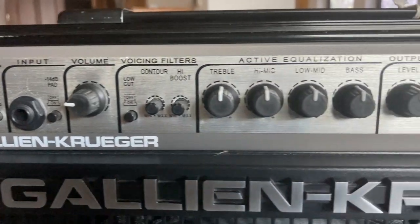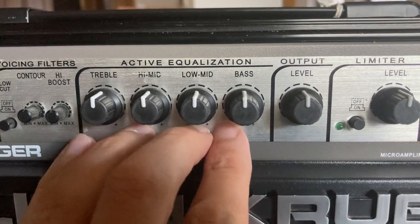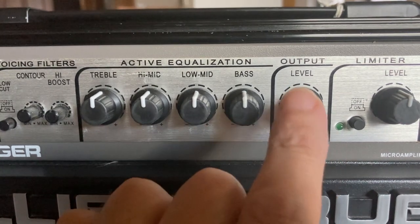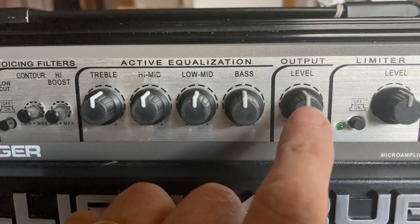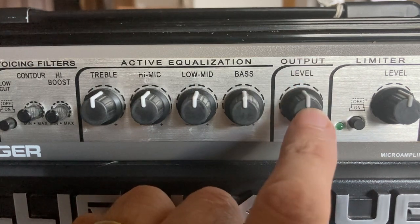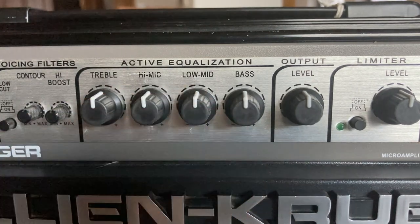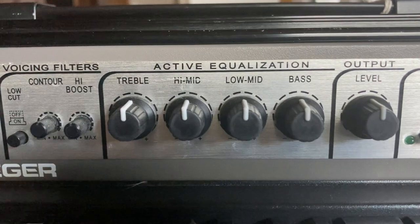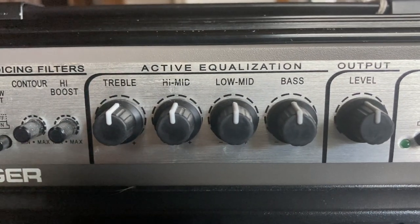Then we're going to move over here to the main thing we want to talk about, which is these four EQ knobs. You may also have an output or gain knob — if you do, just set that flat at 12 o'clock, and we can talk more about gain in class. But right now let's talk about these EQ settings.